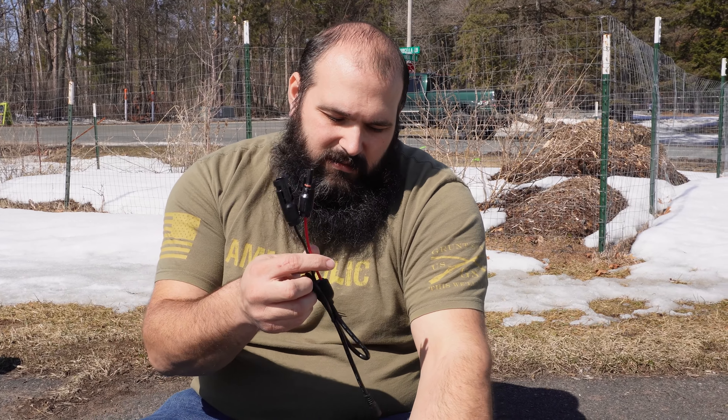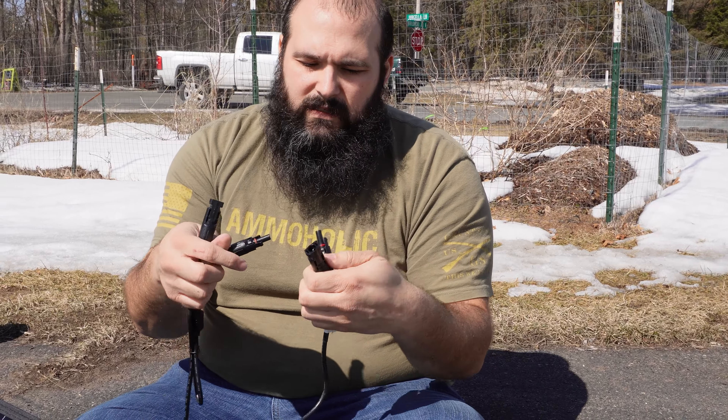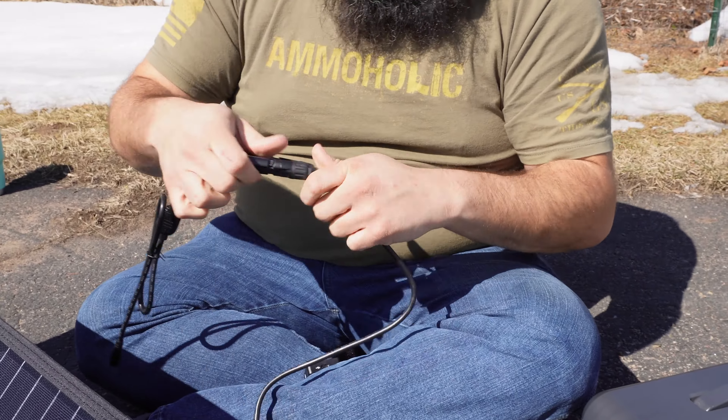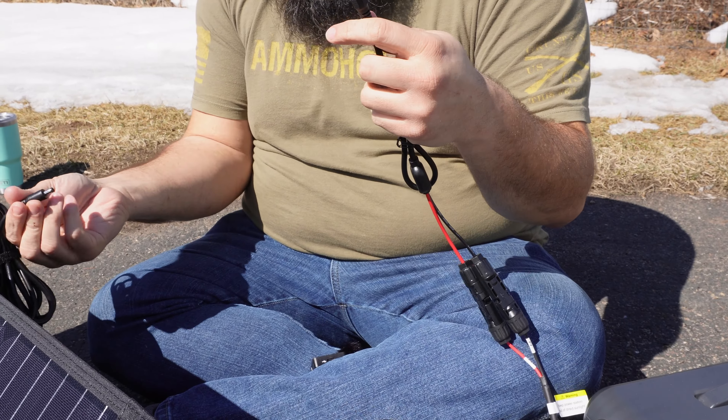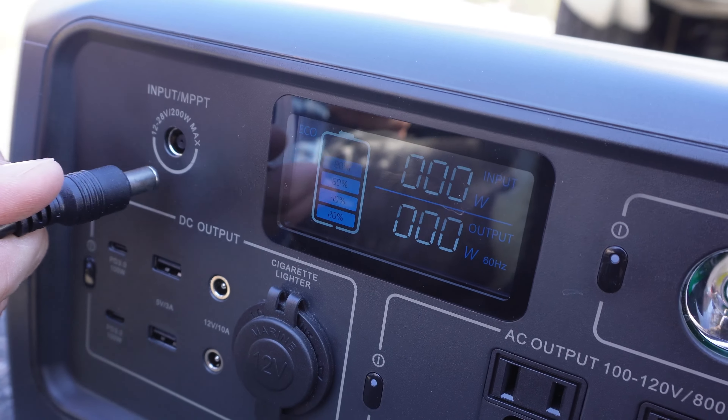I did test this earlier and found that the adapters that come with this to adapt the solar panel straight to the Bluetti power station didn't work so well — this connector is a little bigger. So we're going to use the MC4 adapters that the Bluetti comes with anyway for solar. I'll just plug these in to get that charged — this will plug right into the back of the solar panel, and then this plugs right into the front here.